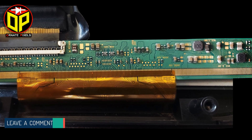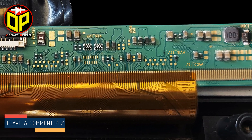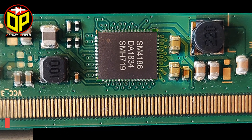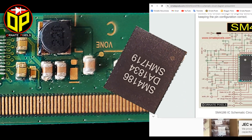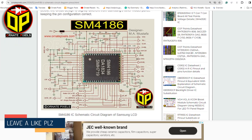The SM4186IC is installed in some of the LSC320 and WOM-0 XS series LCD panels manufactured by Samsung. As requested by many of you, I have designed the schematic circuit diagram of SM4186IC.